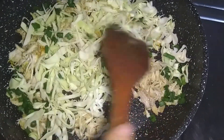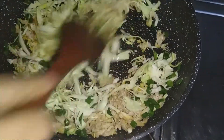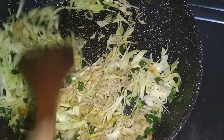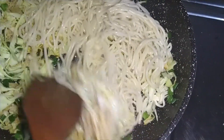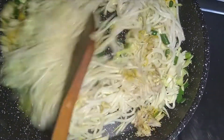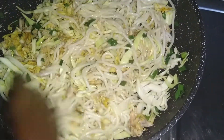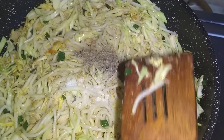We will add a little bit of egg, mix it in, and combine everything together. Now we add all the spices.